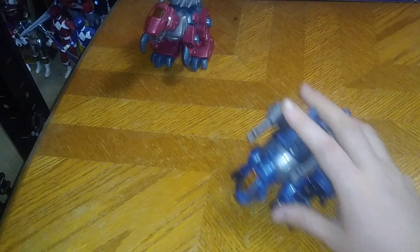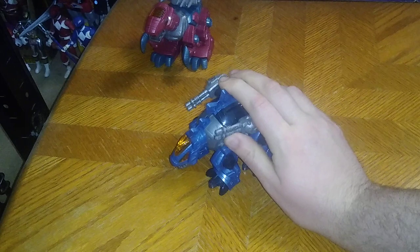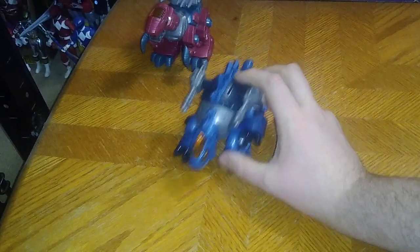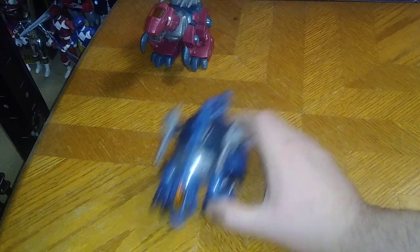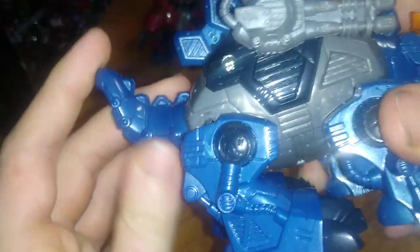Now we're going to look at this one. The guns move, which is pretty cool — they can go pew pew, bang bang. And they roll, which is awesome. The tails have some movement, not much, but some.